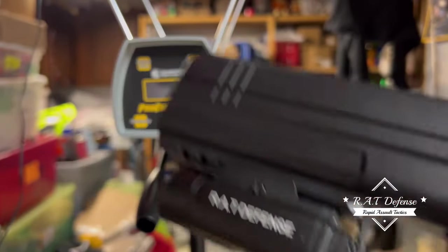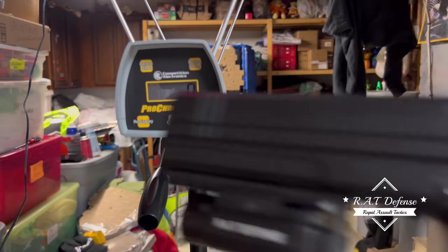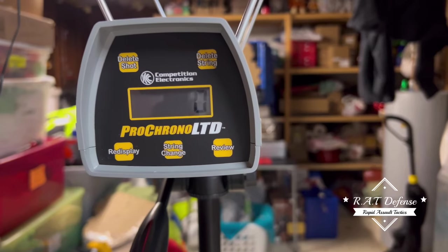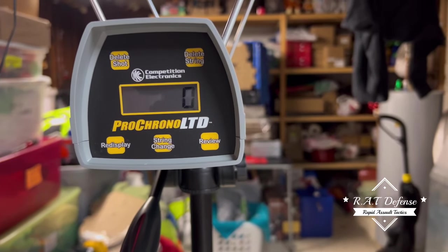Maybe — I don't know, it's starting to grow on me a little bit. Let's see what numbers we get, guys. I won't talk much, I don't have my mic on me.